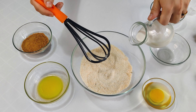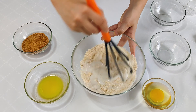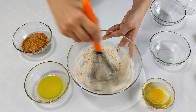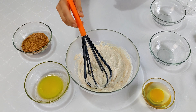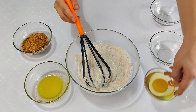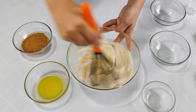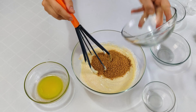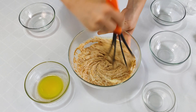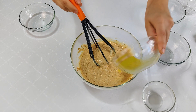Then I'm gonna add the coconut milk and mix everything well. Now I'm gonna add the remaining ingredients — the egg and the melted butter — and mix everything well.